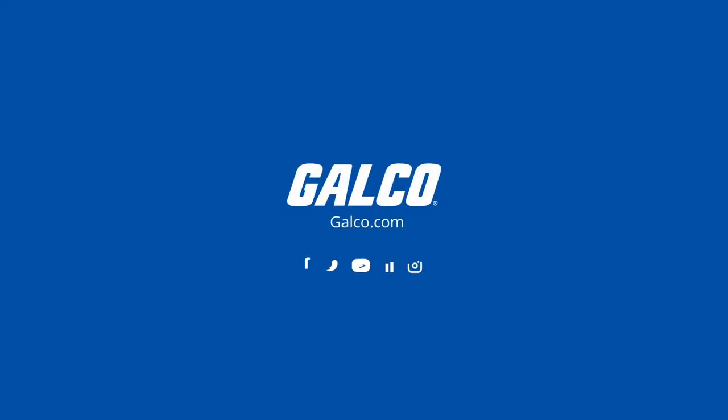For more on this product and thousands of others, please visit galco.com.